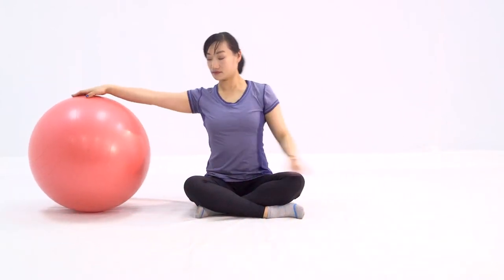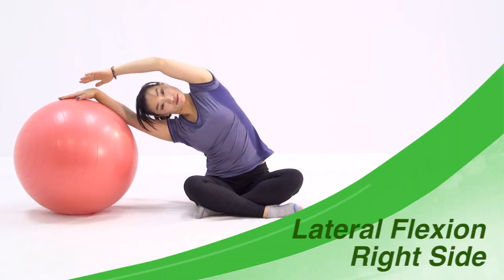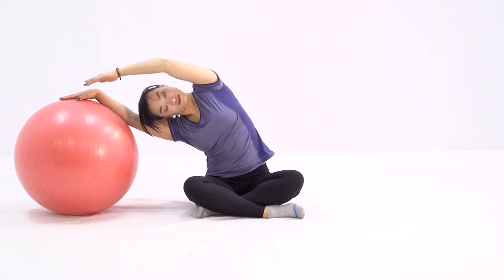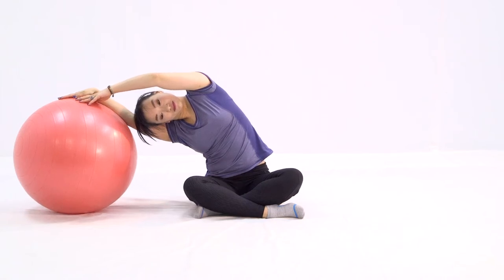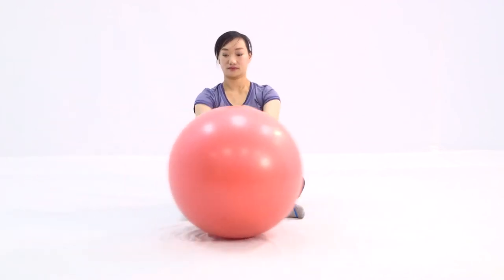Roll over to the other side. Push the ball away from you again and drop your entire body weight to the right side. Reach your left hand over and breathe. Drop your left hand down a little bit more and touch the ball. Breathe more, breathe deeply, and exhale all the way. Slowly come up and bring the ball back to center.